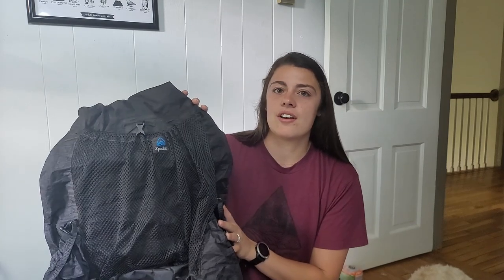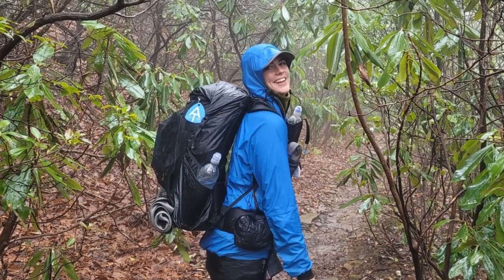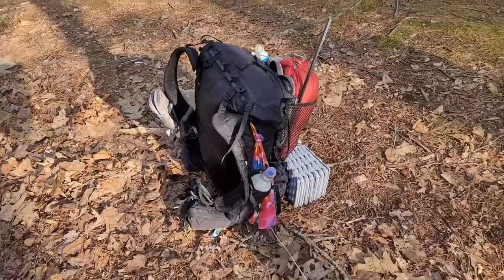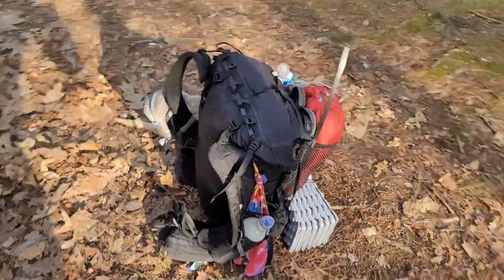I'm going to start off talking about my backpacks. I started the trail with the Z-Packs Arc Air 50. It is a framed backpack — it has two metal rods in the back that are curved and arc the backpack away from your back, so there's a lot of airflow. It was really comfortable when I started, but it got a lot of wear and tear pretty fast. The metal rods would pop out occasionally, and every time I put them back in, they'd pop out easier the next time. I don't know if I was doing it right or wrong, but it got pretty frustrating, so I decided to get rid of it.